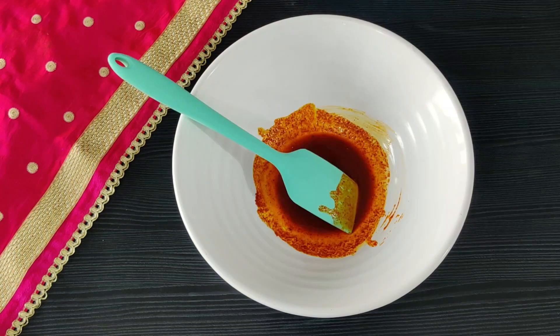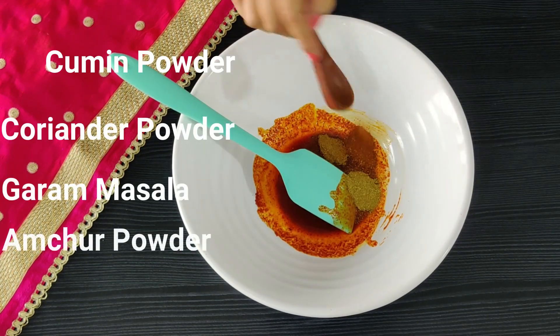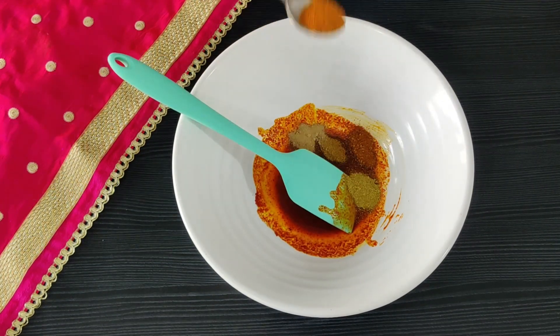Now let's add the rest of our masalas in — cumin, coriander, garam masala, amchur powder, and tandoori masala.